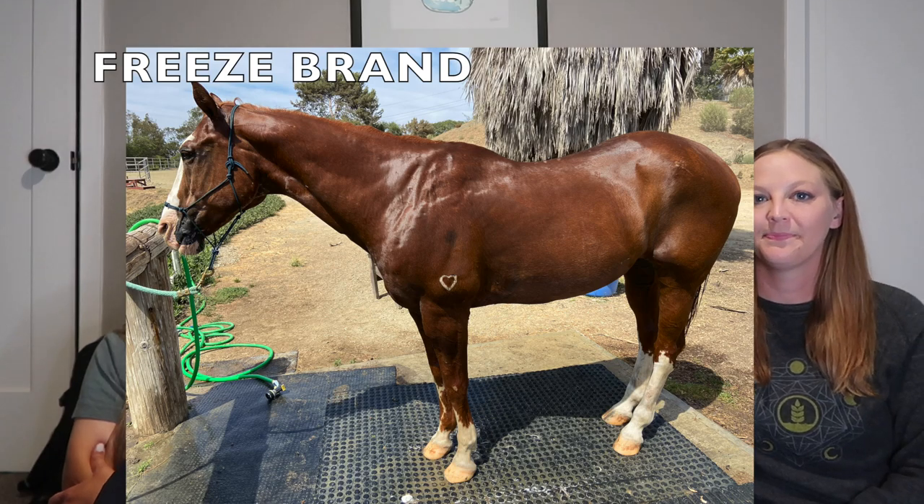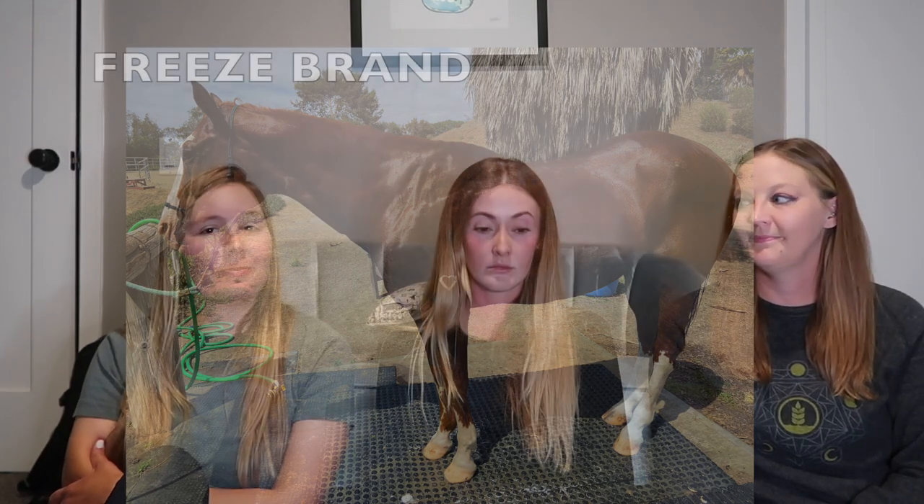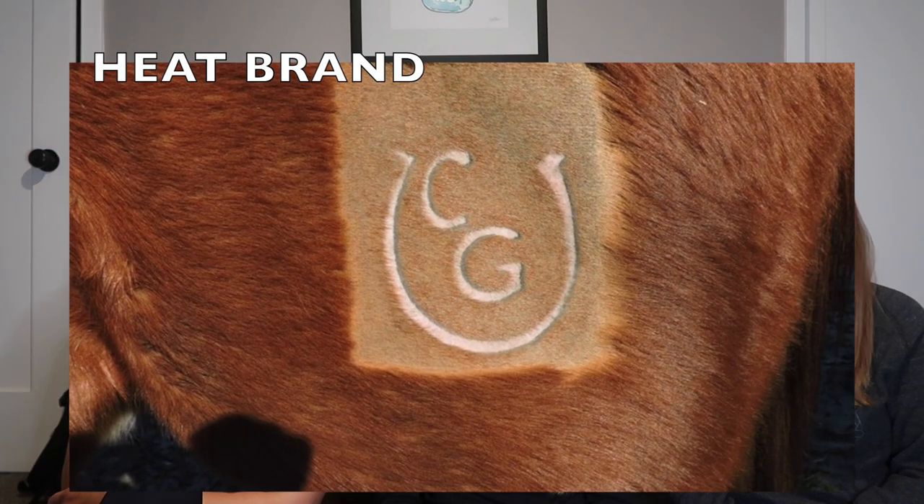Markings are used to identify horses for various paperwork — for selling the horse, coggins tests, things like that. They typically use the markings to differentiate which horse is which. Markings can also include a brand. There are two types: a freeze brand and a heat brand. Echo's brand looks like a freeze brand.